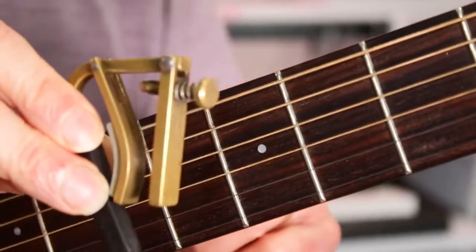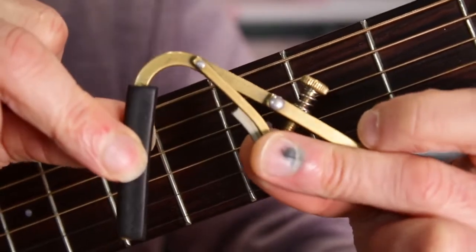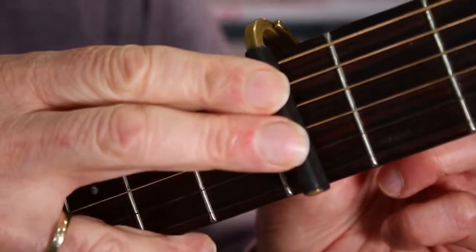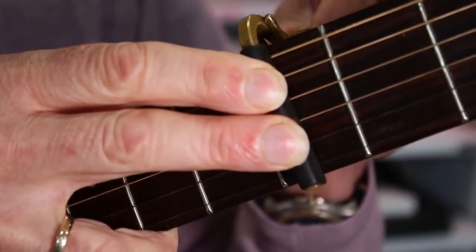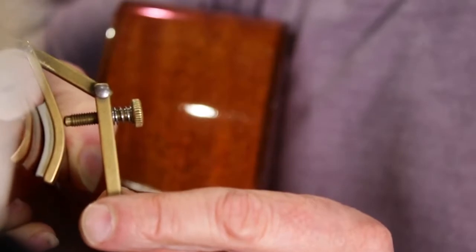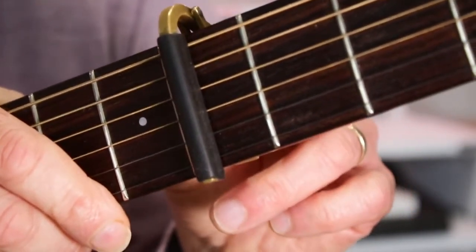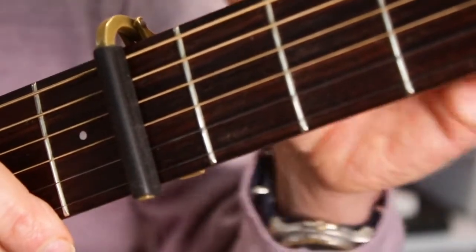Fitting the Chub capo is relatively straightforward. Whenever you open it, it will always open to its maximum width, so you can always fit it to the thickest part of the neck. Once you've dropped it into place, holding it with your right hand, you use the little adjusting wheel at the back to tighten it. You have to tighten it sufficiently so that when you push the lever down it creates the pressure at the front. That can take a couple of goes. Once you've got it right in one position, it will generally work for three or four other positions as well.